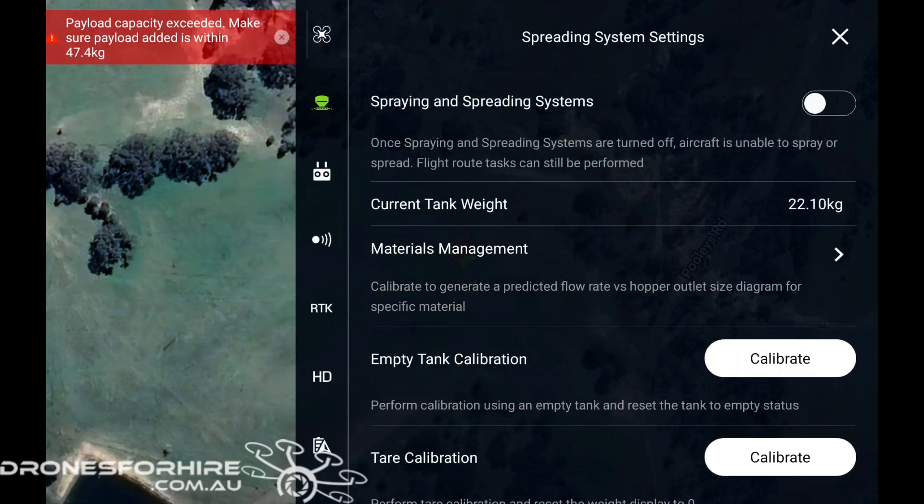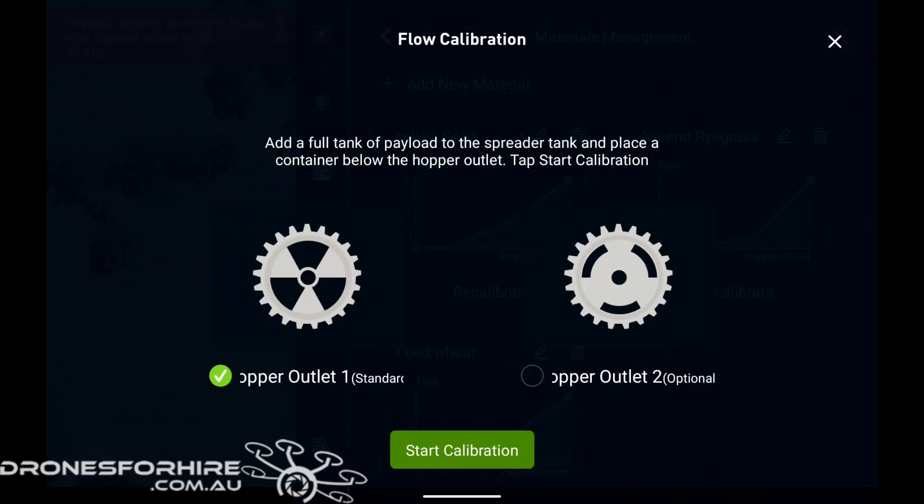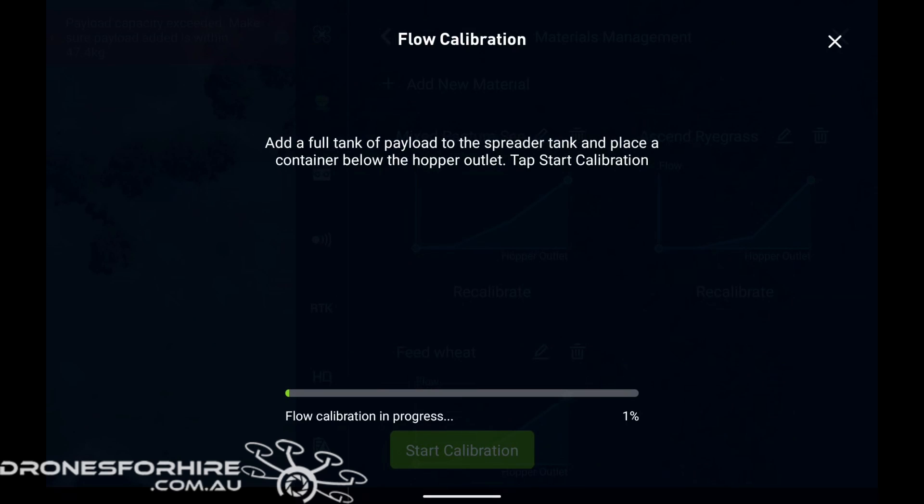You're then going to go back up to material management and click on that. You can see on the remote that we've already got three matrices in there. We're going to add a new one in the top left, select our hopper size, and hit start calibration. That's the calibration process starting now. You'll see that the flow rate will increase in grades over time, and the T40 is creating a graph which represents how fast the product is moving out depending on the opening of the gate.